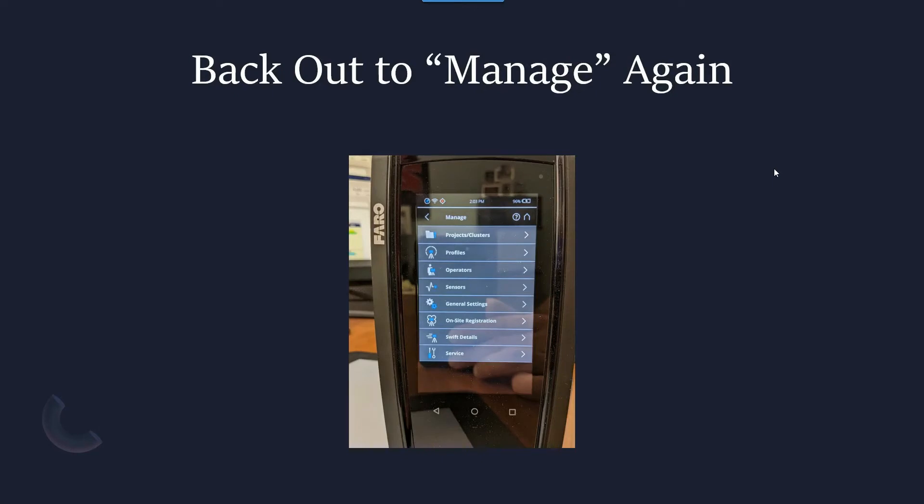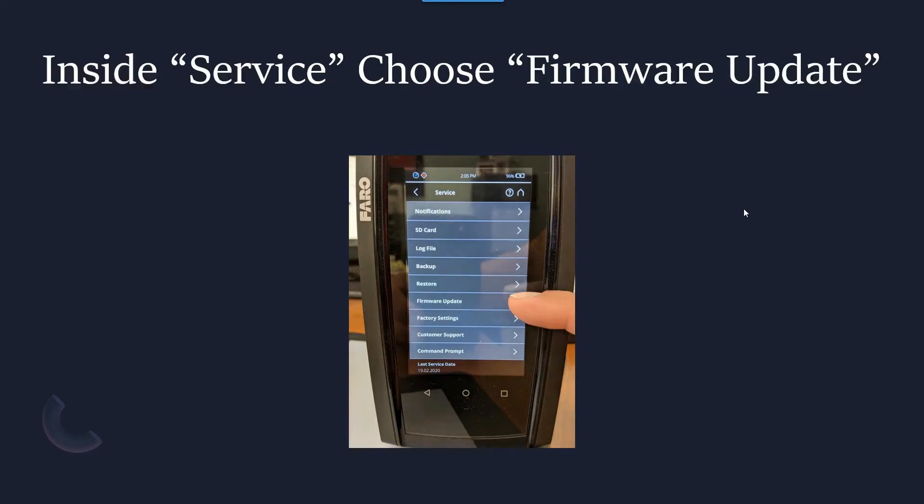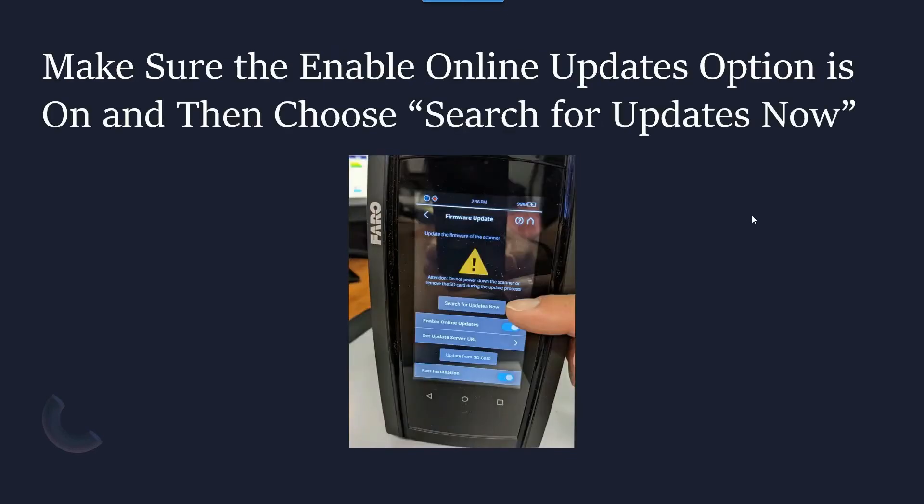We're going to back out to the Manage screen once again, and then jump into the Service screen. Inside the Service screen, you'll see the Firmware Update option, which is what we're going to press next. First, we need to make sure that the Enable Online Updates option is on. And then we simply choose Search for Updates Now. It will do everything from then on.